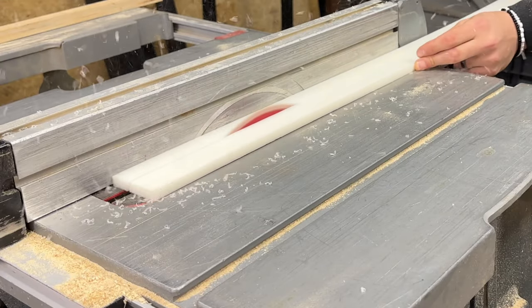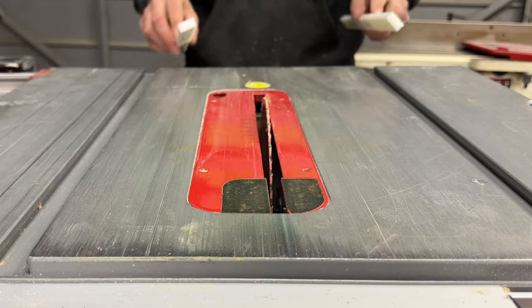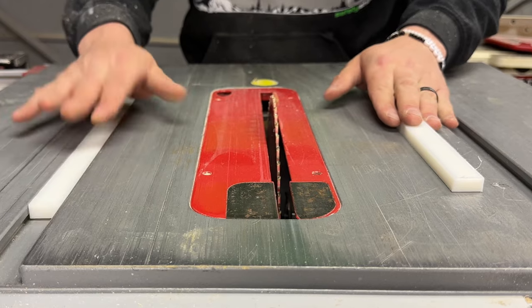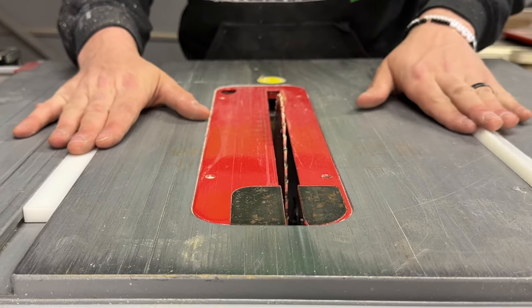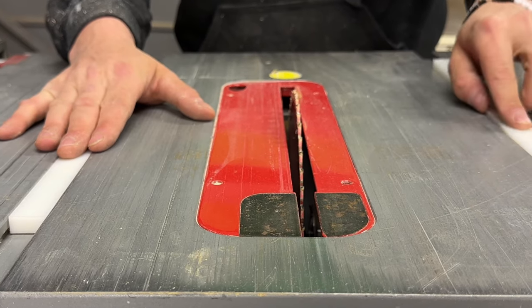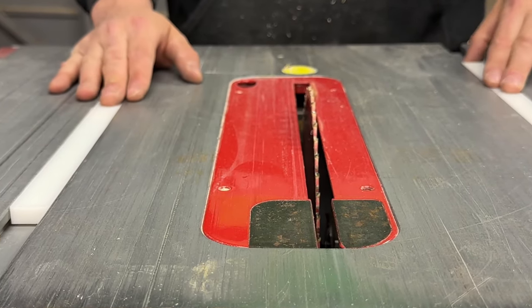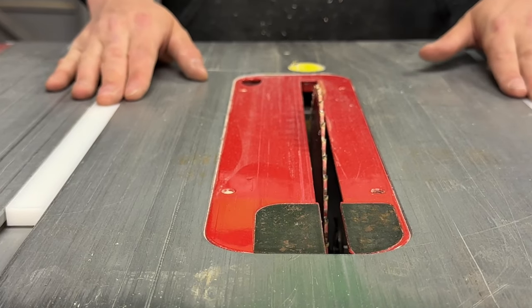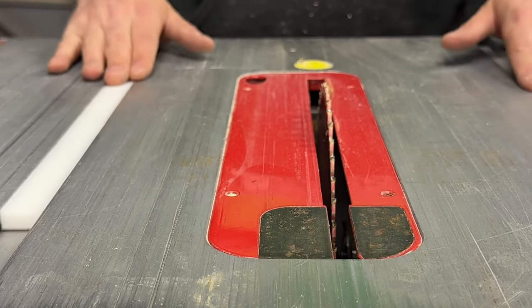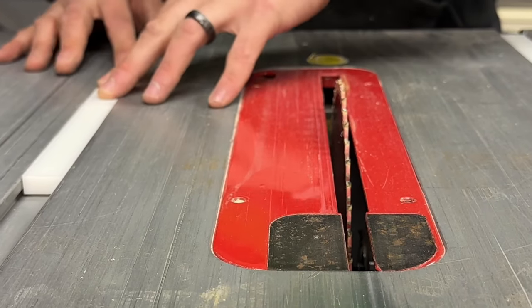Next I will cut the guide bars out of high density plastic. These will fit into the slots that come on pretty much all table saws. You can also use wood if you don't have access to plastic, but I recommend using a hardwood and you'll probably have to lubricate the track to make sure things are gliding nice and smoothly. When cutting these it's critical that they fit nice and snugly with no room for wiggle — no slop, but able to glide nice and easily.